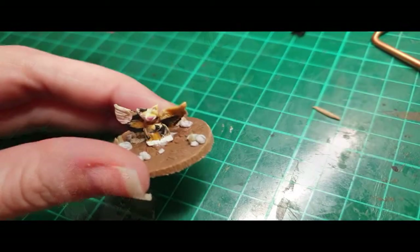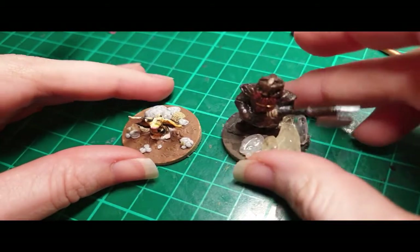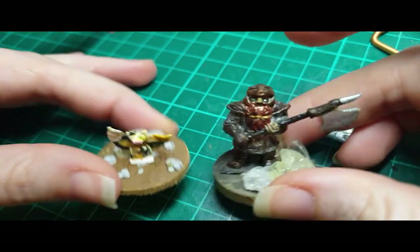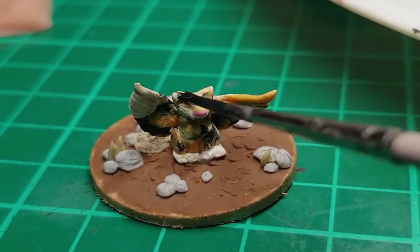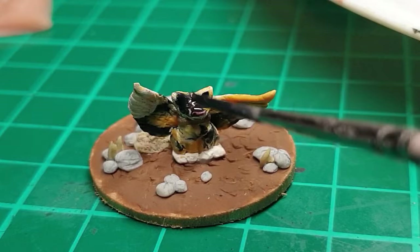Here it is ready to bake, next to its owner. Bake carefully again. Once it's all baked and ready to be painted — because I used colored Sculpey — I really like how easy this makes painting, particularly on really really small minis.